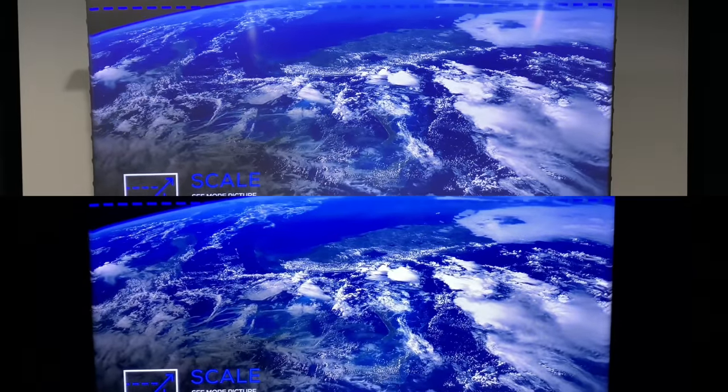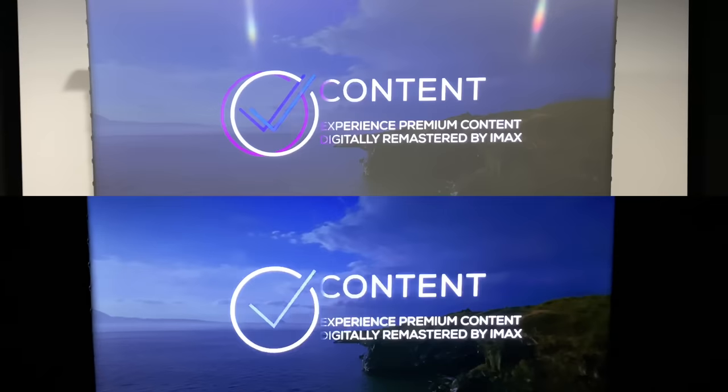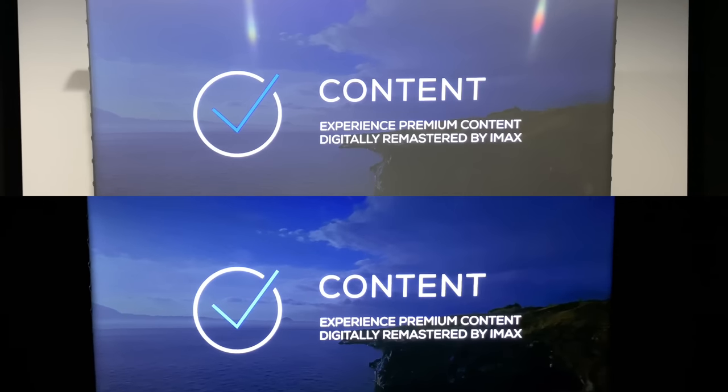So the very first thing you're going to want to do out of the box is alignment, keystone correction, and electric autofocus. This does 92 inches up to 120 inches.